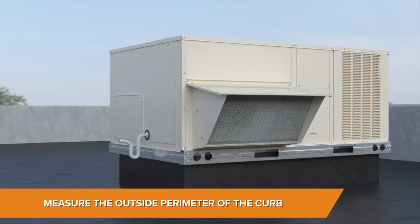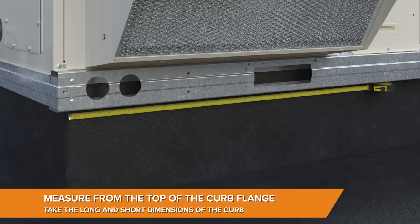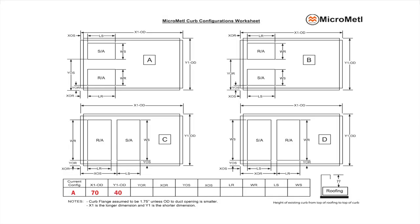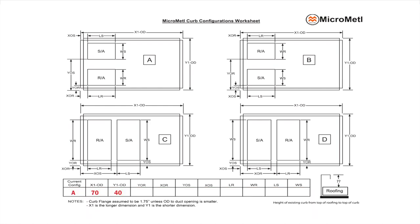Let's start with the measurement of the outside perimeter of the curb. Measure from the top of the curb flange, take the long and short dimension, write the long dimension in X1 and the short dimension in Y1, and don't add to the dimensions. Micrometal engineers will add an inch and a half overall to every curb adapter.